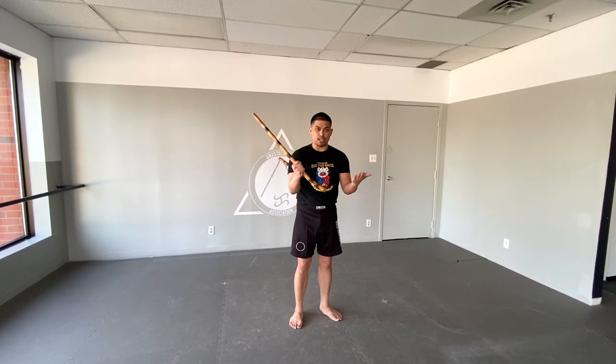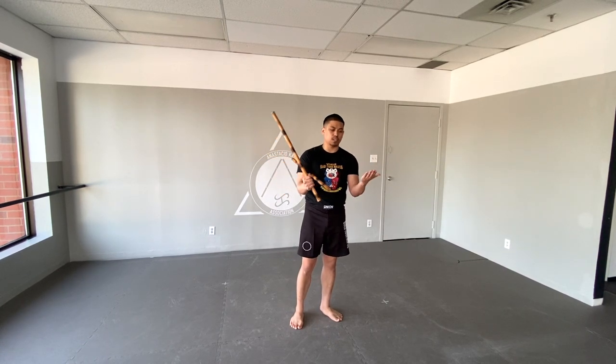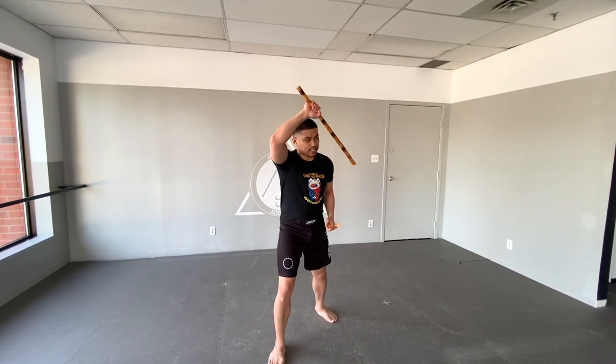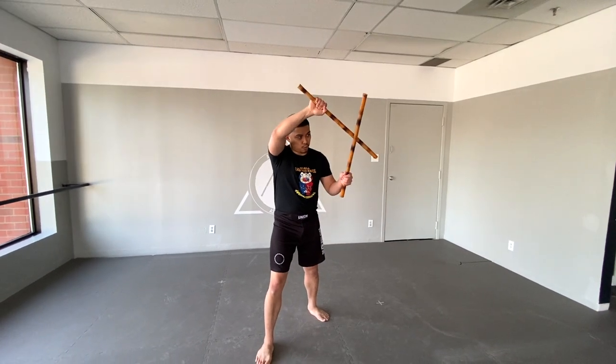In single stick we have live hand and safety hand — you can obviously tell the difference. The live hand is the one holding the stick; the safety hand is the empty hand and that generally supports whatever task is at hand. When I switch to double stick I have what we call a right hand lead or a left hand lead, because both can be live and safety hands since the value is the same. When talking about a right hand lead, my right side umbrella block is going to be supported by my second stick.